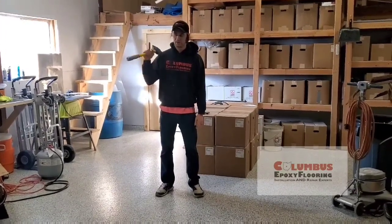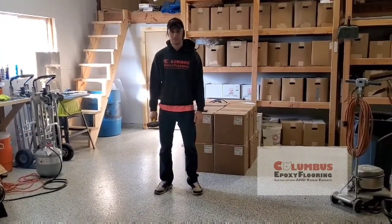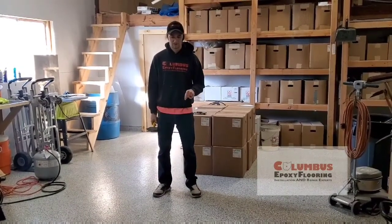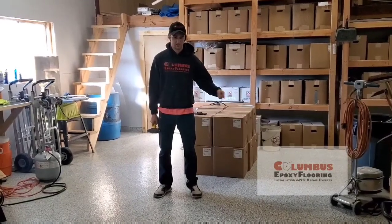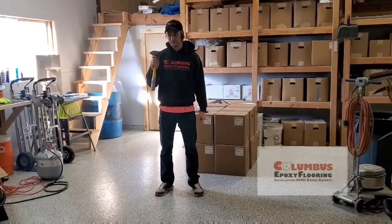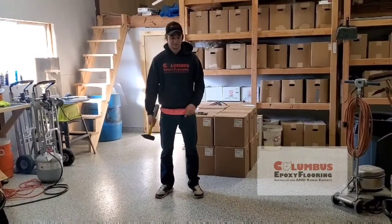A couple weeks ago we did a video on another floor where we dropped a 40 pound cinder block on it just to see what it would do. I did another video earlier where we talked about a flake install, so that's what we have here in the shop. Now we're going to try to drop a four pound hammer here and see what it does.